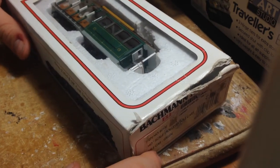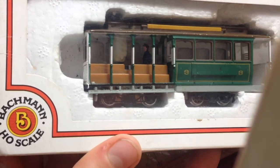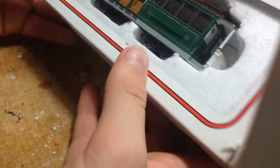Hello, this is Lema117. Today I just wanted to show you this Bachmann San Francisco cable car model.